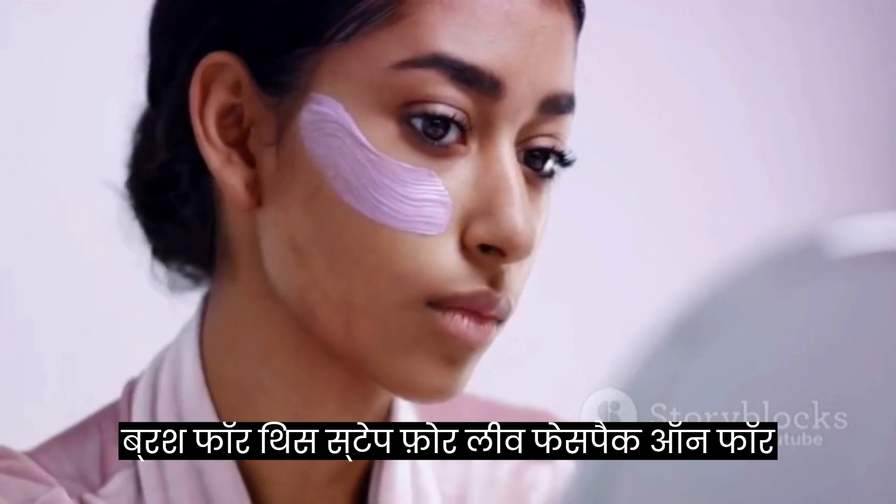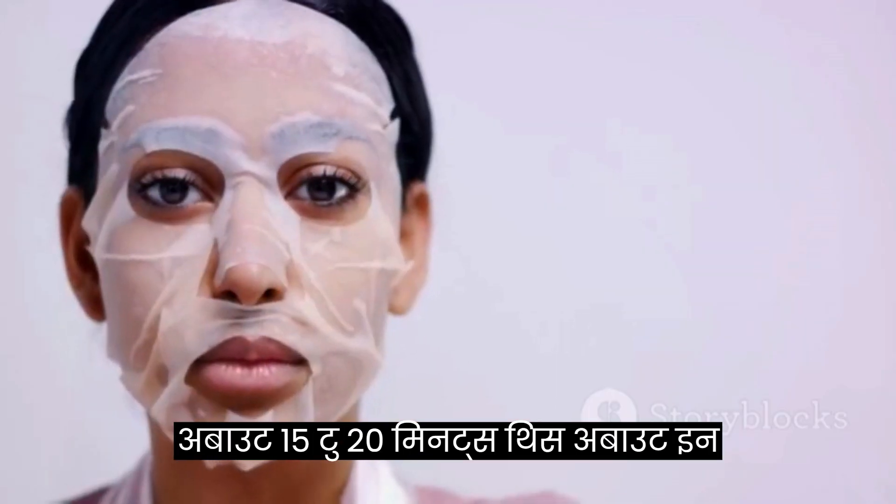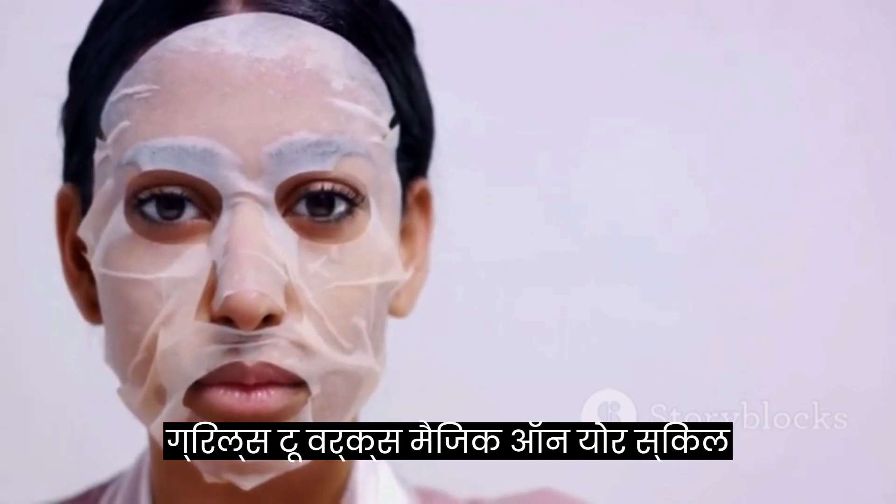Step 4: leave the face pack on for about 15 to 20 minutes. This allows the ingredients to work their magic on your skin.